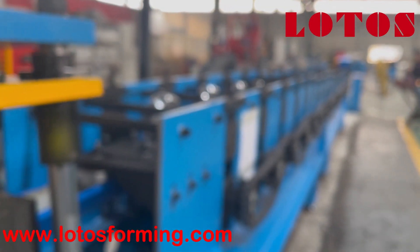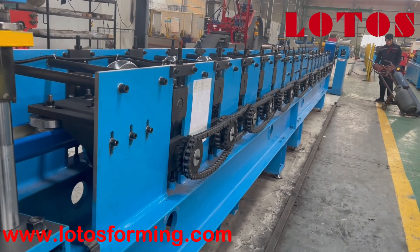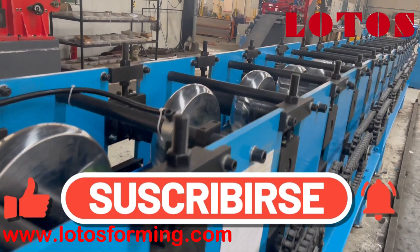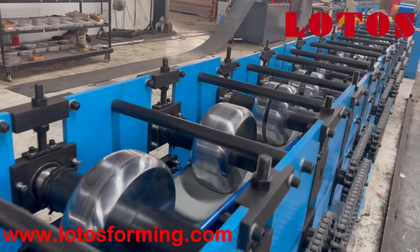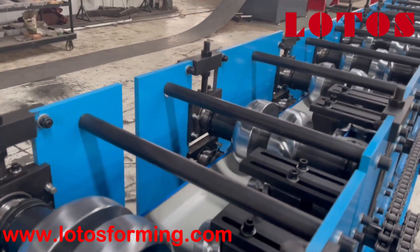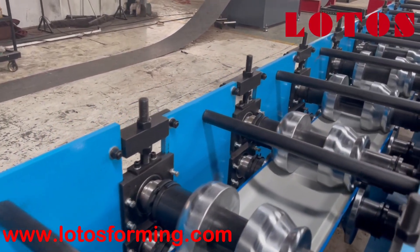Then let's check the forming part. The forming part is combined with steel panel stations and twin transmission. The body structure is combined with three edge beams. Here is the forming roller.